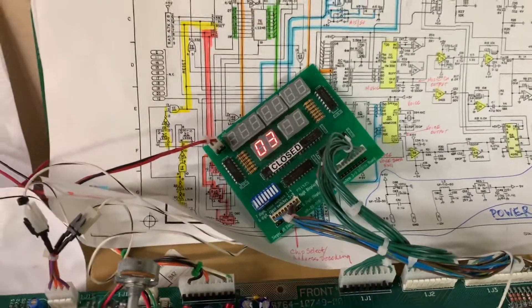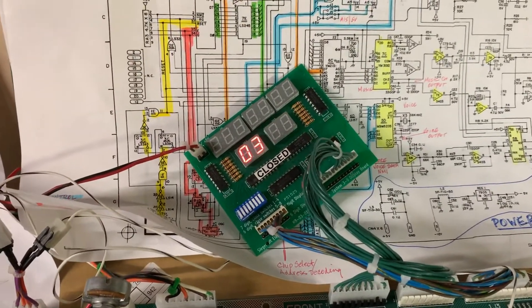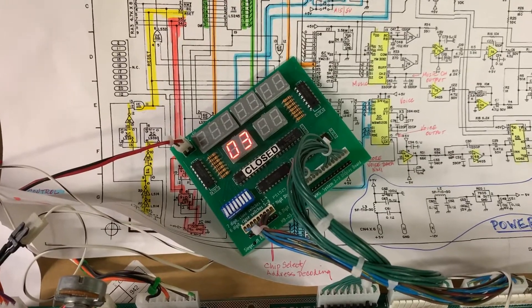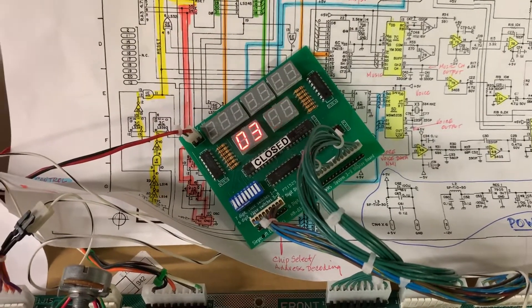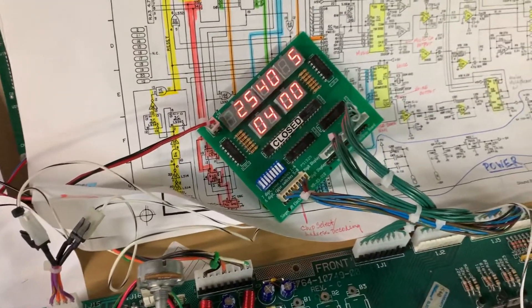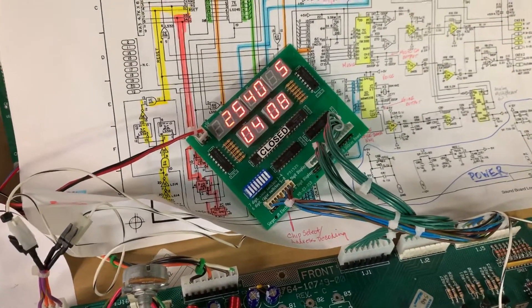Williams games of this era would only report switches that were actually in the game, so switch 50 is the last switch on this board. And there is no next test.